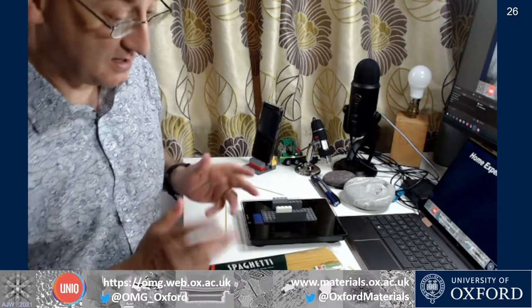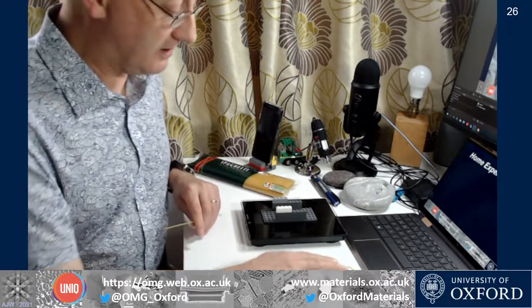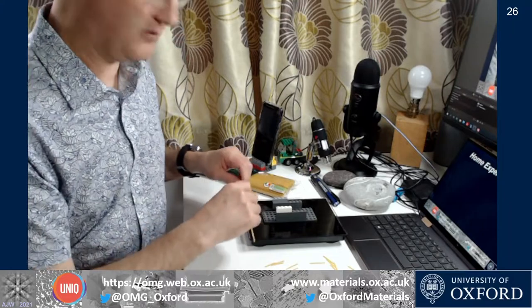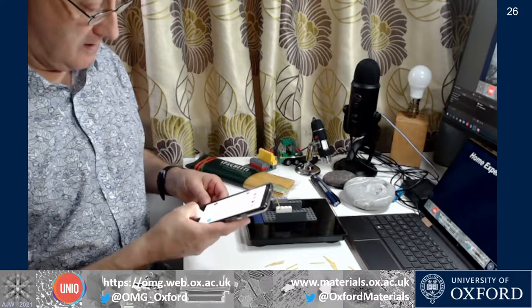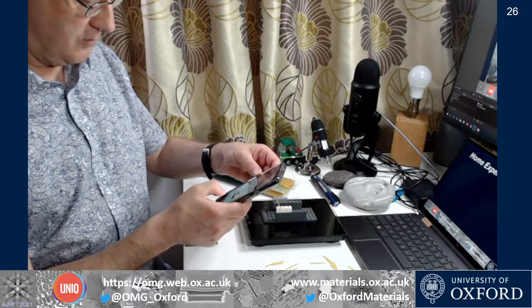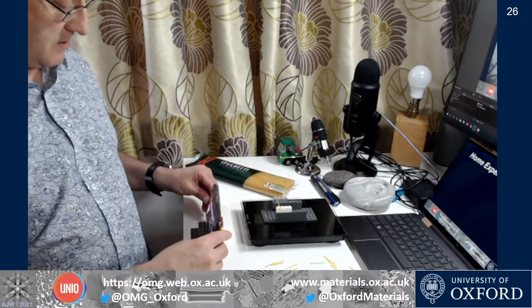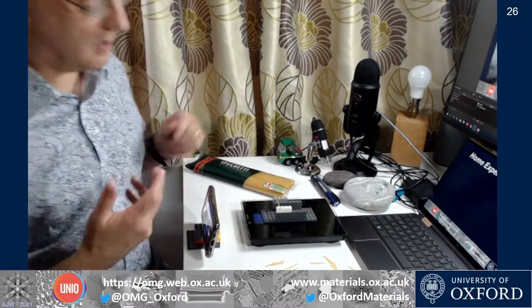You can see there are bits of pasta going everywhere — I'm going to have a bit of a clear-up job later on. One thing I'd recommend adapting is to use your phone camera to record what's going on in the test, and importantly to record the loads on screen so you can review after and pull off the maximum load. Sometimes I find I just miss it when doing it live.